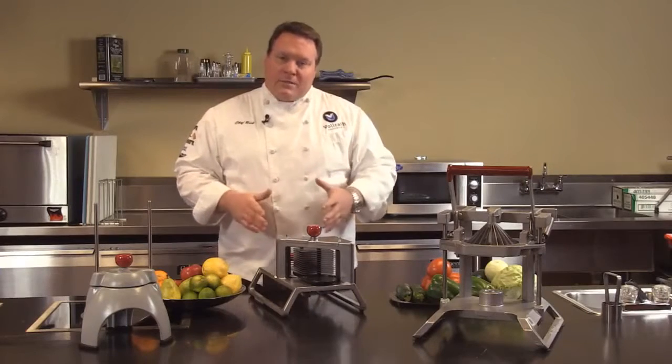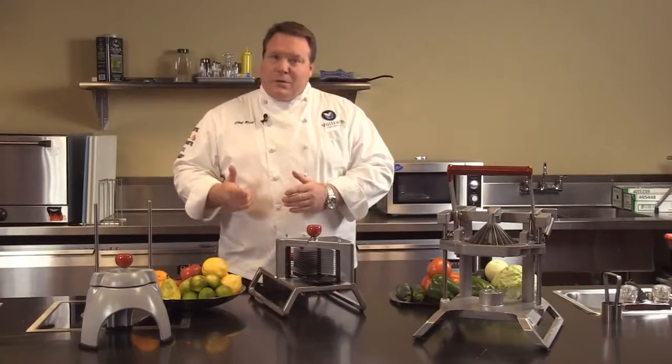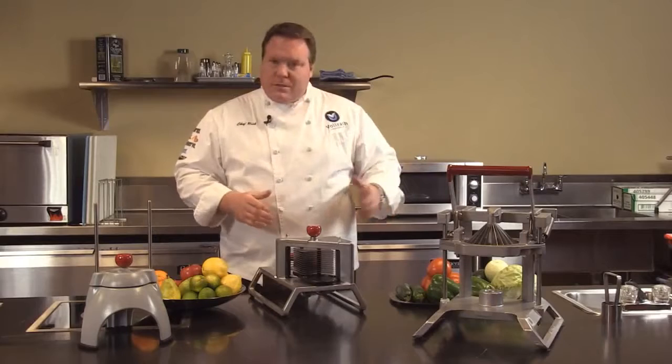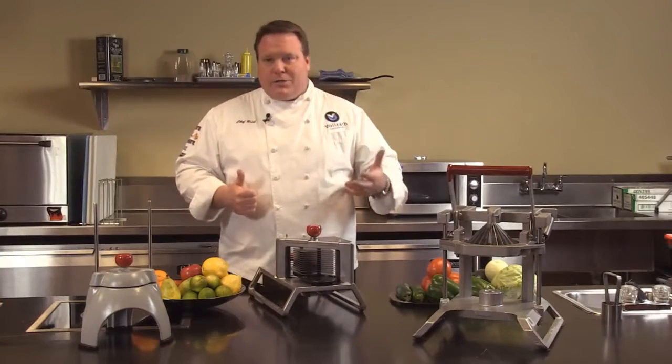The Redco line of food processors can handle a wide variety of tasks in the kitchen — fruit, vegetable, and other types of prep as well. The reasons that we like manual food processors: speed, up to over 10 times faster than traditional methods.